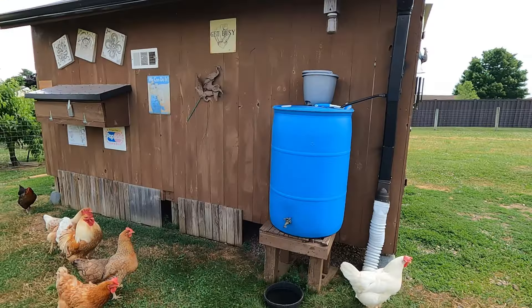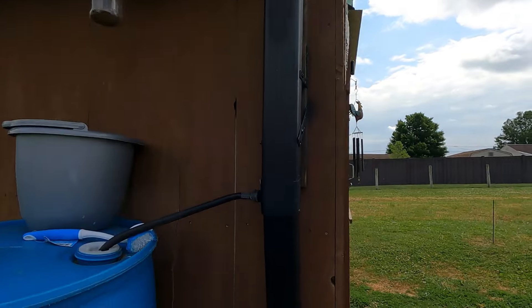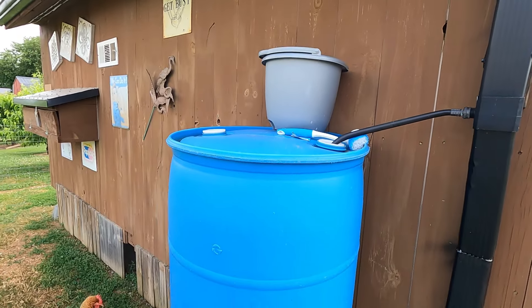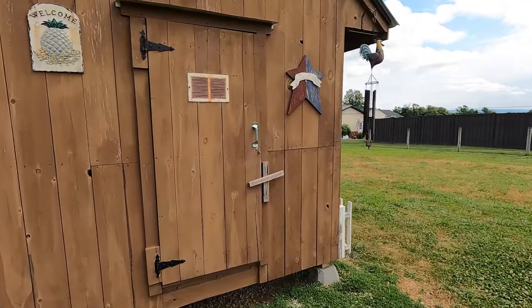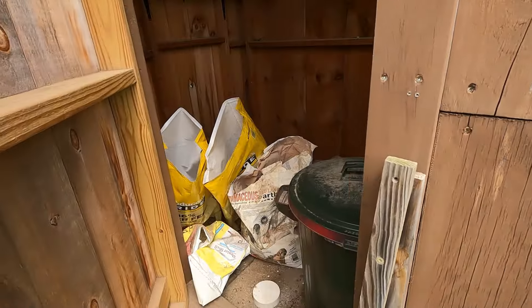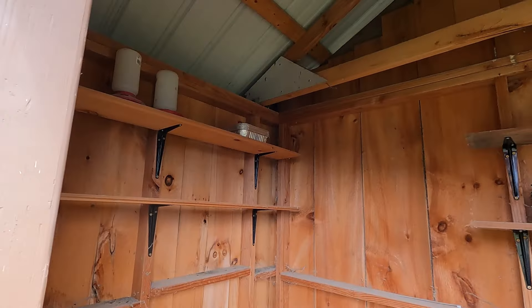There's the water collection for the chickens. This is another type of diverter — I'll leave a link for the diverter types I'm using. This is just a 55-gallon rain barrel. Here's the back door of the coop — this is the one-third feed storage area — and you can look inside where I store the chicken-related items and chicken feed.